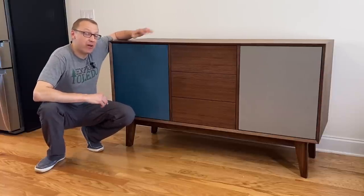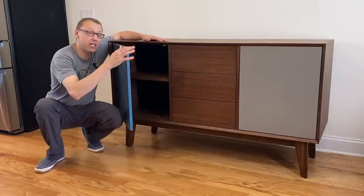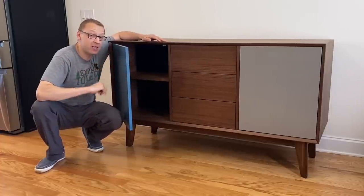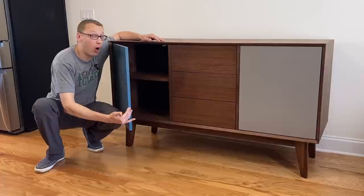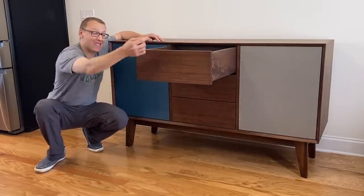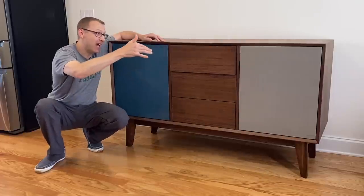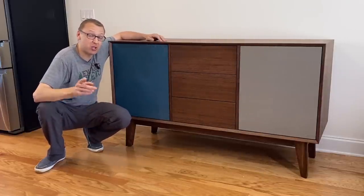Hey, I'm Keith, and today I'm going to show you how I built this walnut sideboard with push-to-open doors using a material called Valcromat that is 30% more dense than MDF and has a solid color all the way through. Also, push-to-open drawers with brass accents on the sides and a soft close. So kick your feet up, grab a seltzer, and I'll show you how I did it.